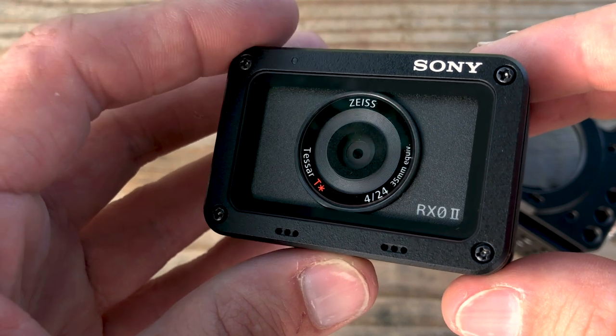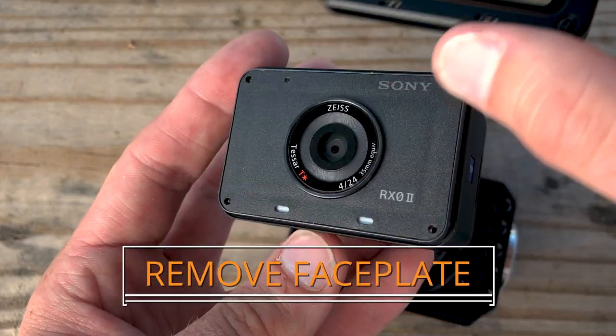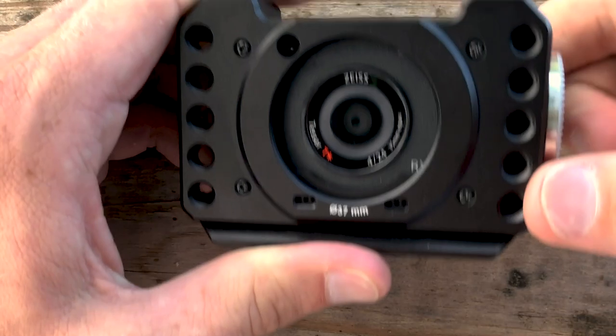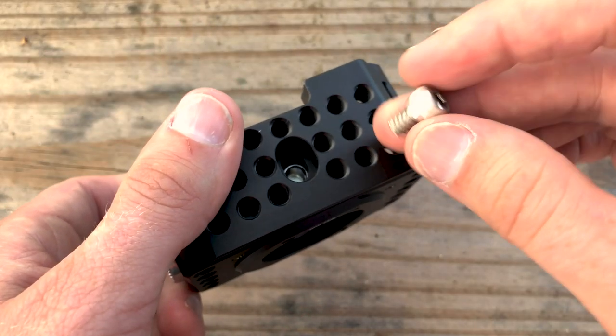The RX0 can be attached to the cage in two ways. One method is via the front four screws, which is ideal for the positioning of our anamorphic lens. The other method is via a quarter-20 slot on the bottom of the cage.